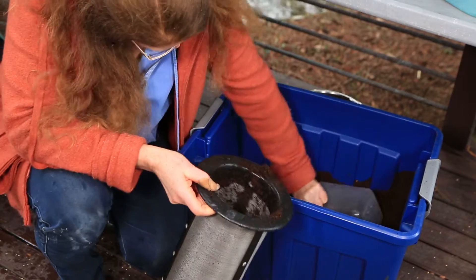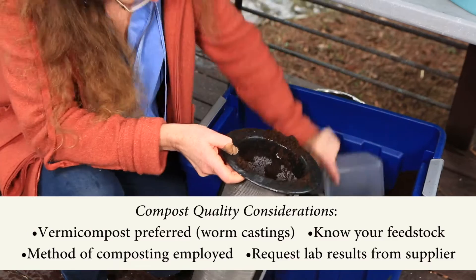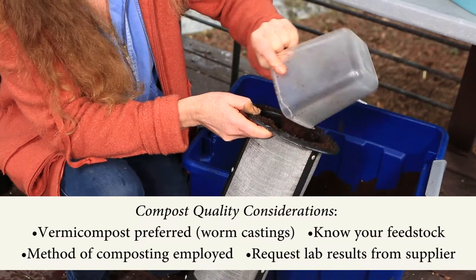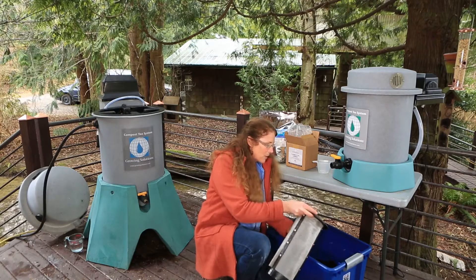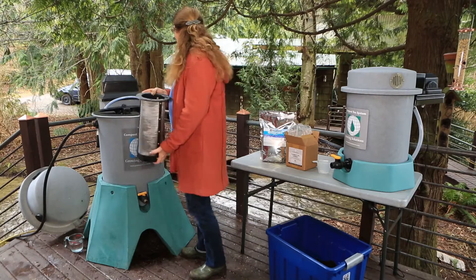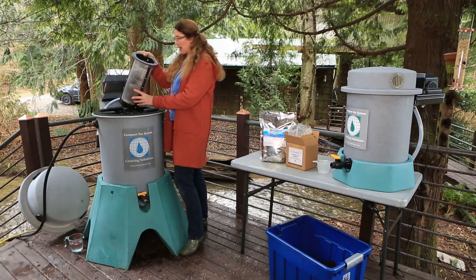The idea here is this vermicompost has been lab tested. We have an E. coli negative. We have lots of good information about the microbial enumeration, the basic numbers, and a good sense of the diversity of the organisms. However, we don't have DNA. But this is about all we need for the 25 gallons — that's about six and a half, seven pounds of good vermicompost.